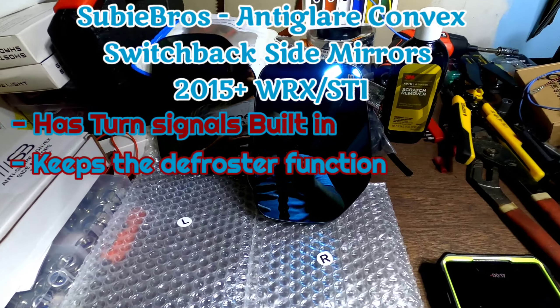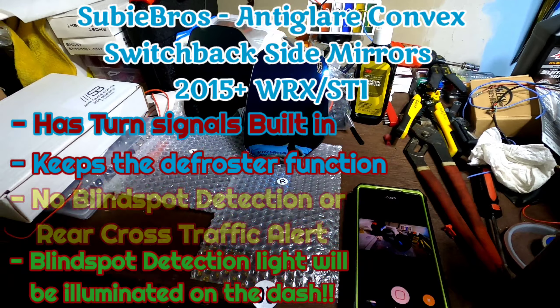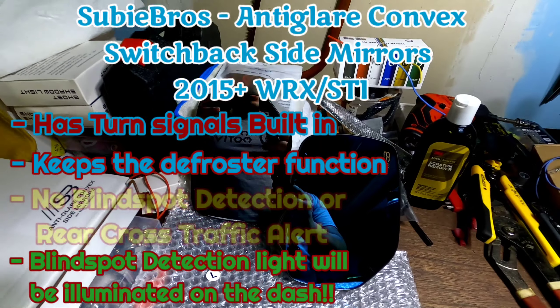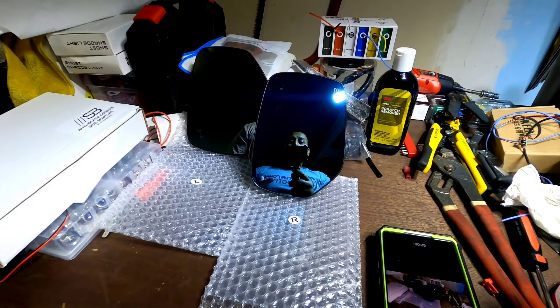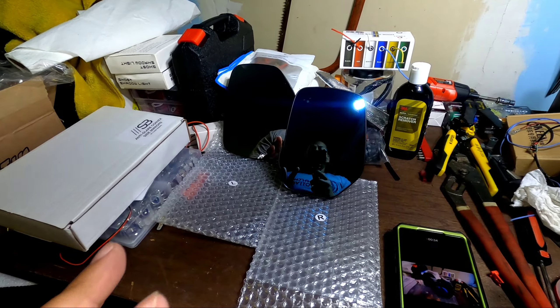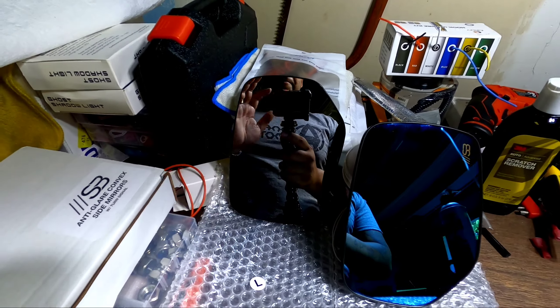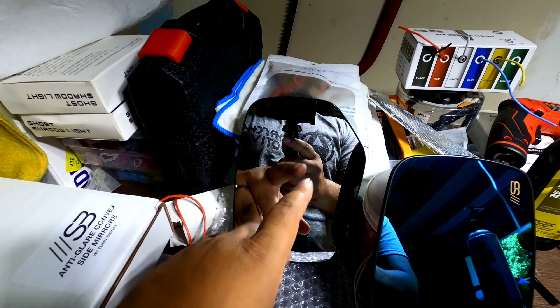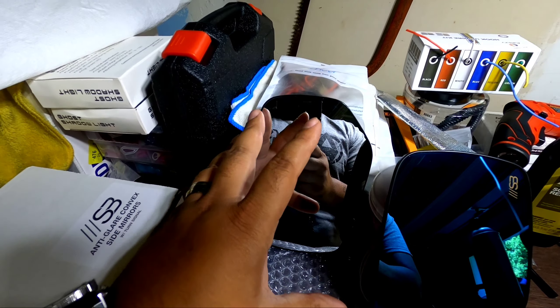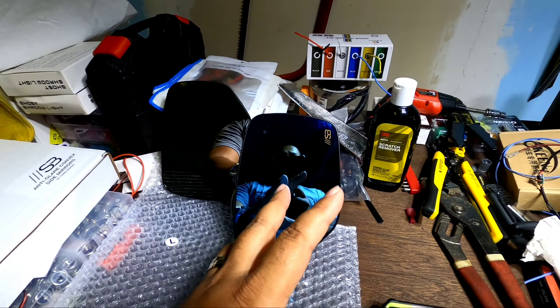I'm super stoked to do this video. I've been waiting on this for a while but there was no way to do it on these stock mirrors. Subi Bros was one of the first to make their anti-glare convex mirror with a defroster function. The only thing it lacks — which they're going to be bringing out in the near future — is blind spot detection, but that's why they made it as a convex mirror. Look at this mirror here, you can barely see — objects appear closer than they are — but look at this one, you're getting my entire upper half.